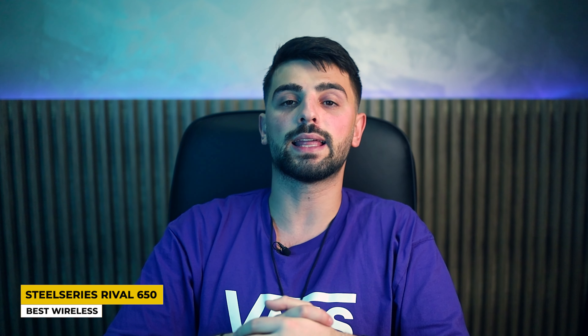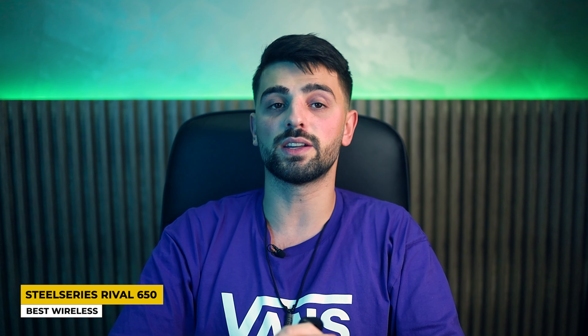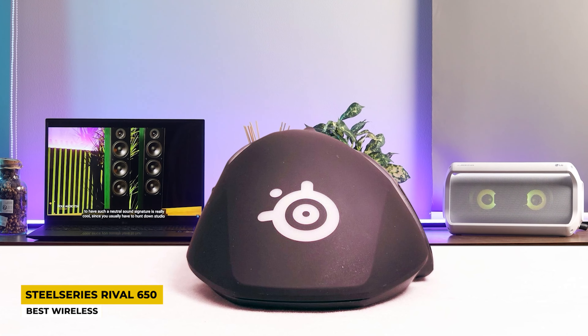It also has RGB lighting for a shiny colorful look. The sensor is the TrueMove 3 Plus optical sensor with 12K CPI, making it a very fast and responsive mouse. The battery life holds up to more than 24 hours, and with a very quick charging time — just 15 minutes of charging gives you 10 hours of use.